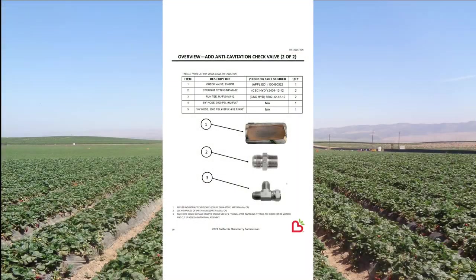For hosing, you have some options on length and fitting type, but you will need two sections of hose. I would recommend crimping one straight female JIC swivel end on each hose and leaving the other end uncrimped. For the installation shown in this video, we used a 6 inch and 38 inch hose length. Each hose has a straight ¾ inch female JIC swivel on one end and a 90 degree elbow ¾ inch JIC swivel on the other.